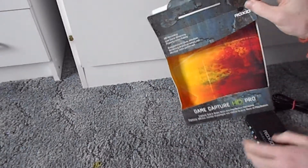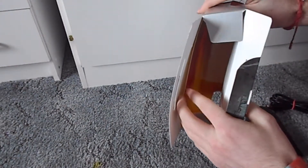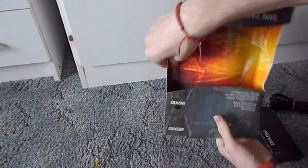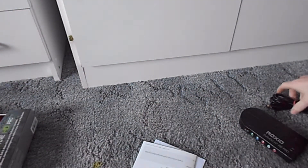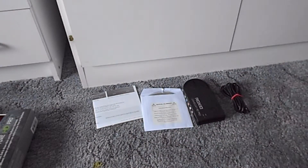When you actually open the device, you get those two in the window. The disc and start-up guide are stored in a hidden area just there. So what you actually get in there is a guide, a disc, a cable, and the device.